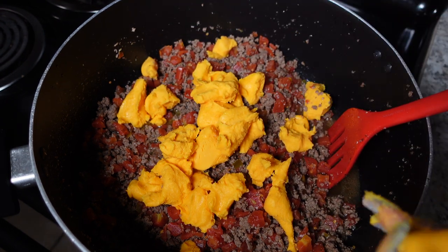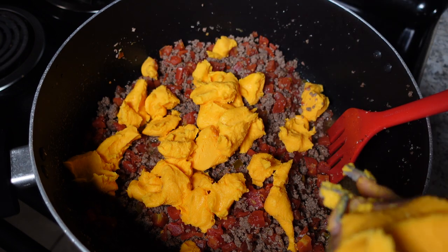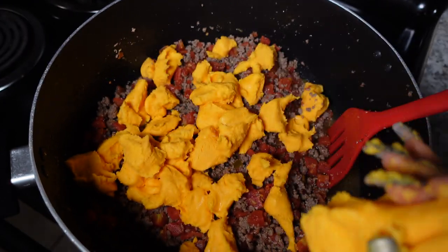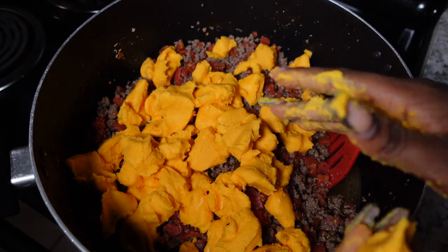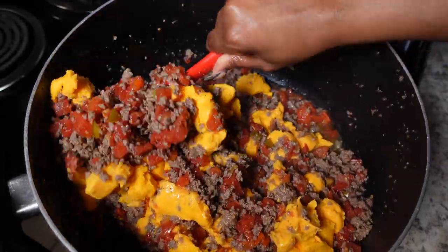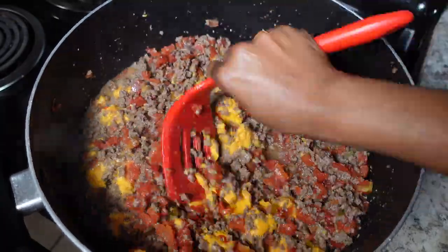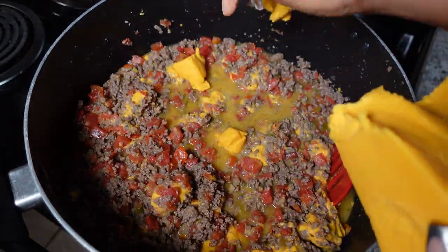I want to stress that a lot of these things are subjective — the proportions, the cheese sizes, how many blocks you get. If you're feeding a big family, of course get more. This is the perfect portion for a family, but you can minimize the proportions if needed and ask me in the comments. What I like to do is add one block of cheese at a time, stir it up to get the melting started, then add the next block.